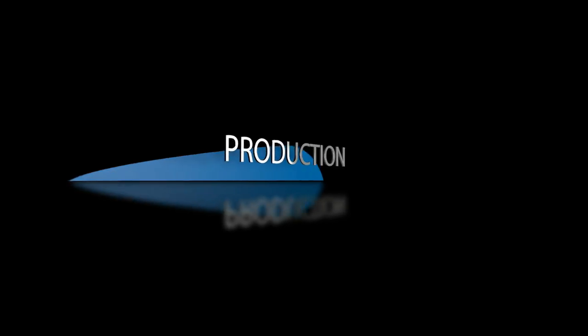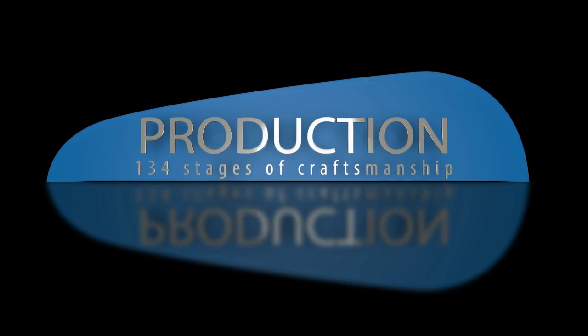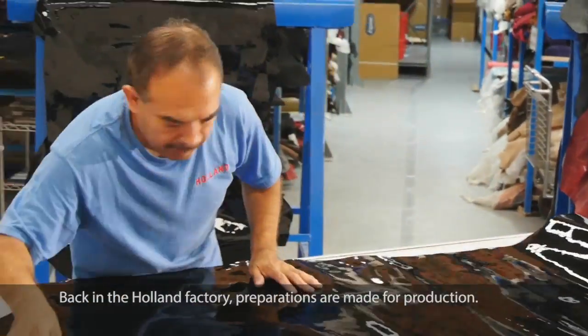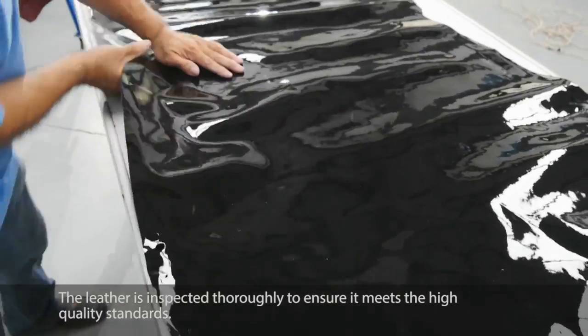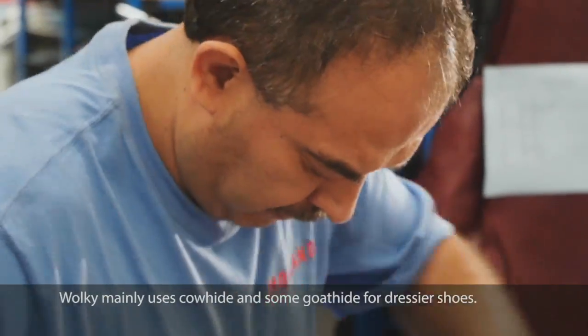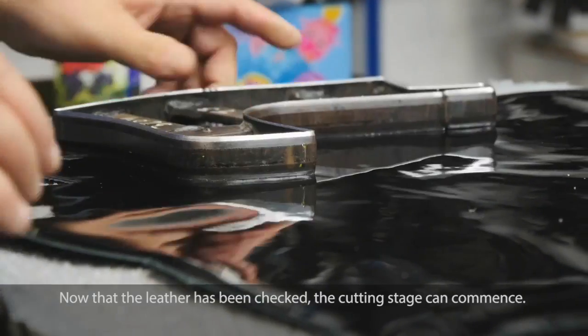Back in the Holland factory, preparations are made for production. The leather is inspected thoroughly to ensure it meets the high quality standards. Walkie mainly uses cowhide and some goat hide for dressier shoes.